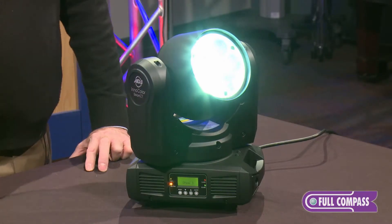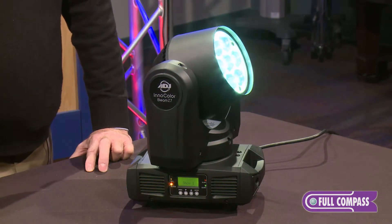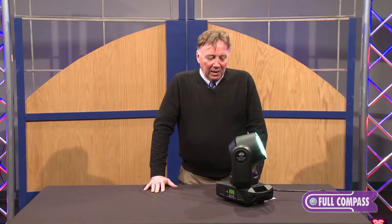This fixture includes seven 10-watt Osram red, green, blue, and white LEDs. The 10-to-60 degree beam angle is accomplished via DMX with a new lens on the front, and this has both electronic dimming and 64 color macros. This is all in a 17-pound compact fixture and capable of very, very high power lighting.